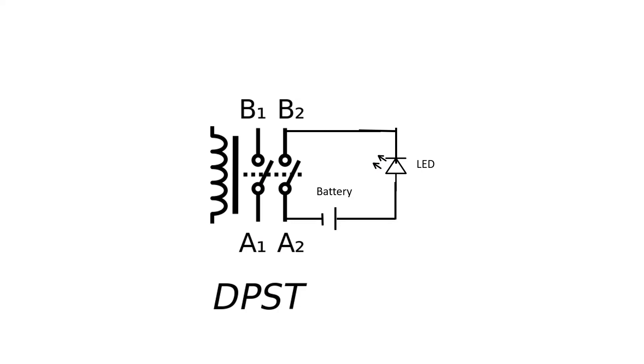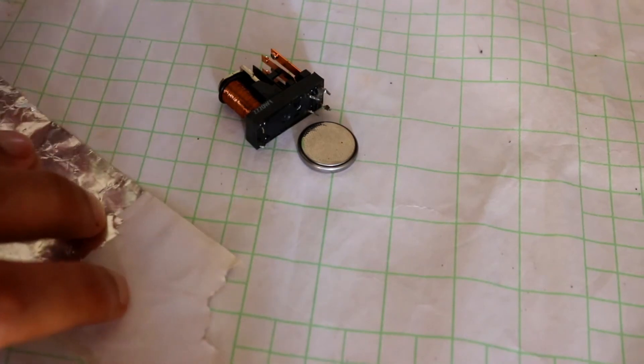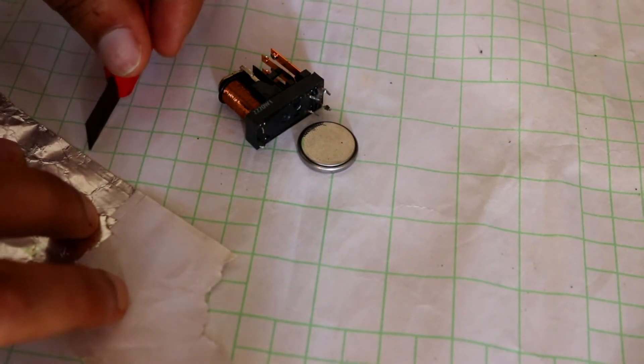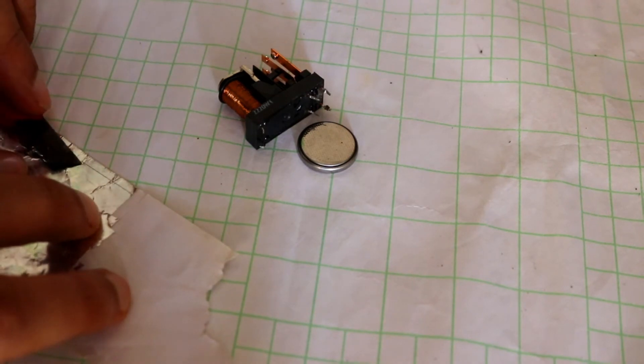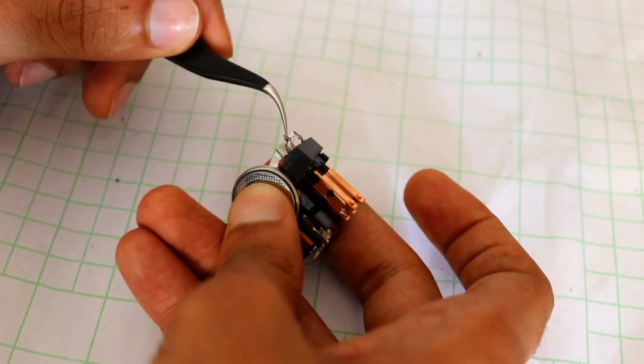Now I am going to connect an LED to show you how the triggering works. To power the LED I am using a 3 volt button cell. The connection is given in the circuit diagram you have seen behind.